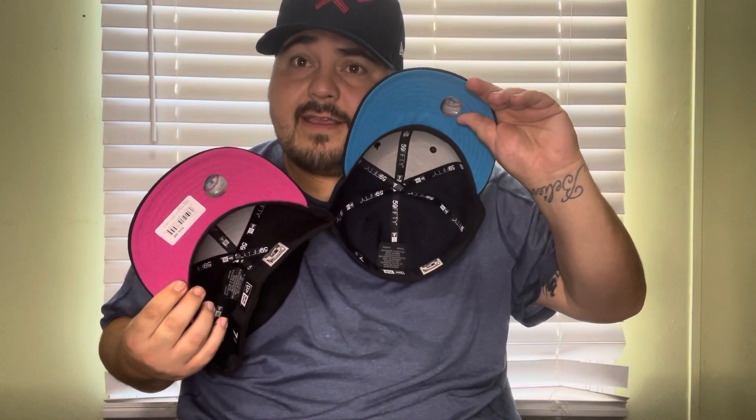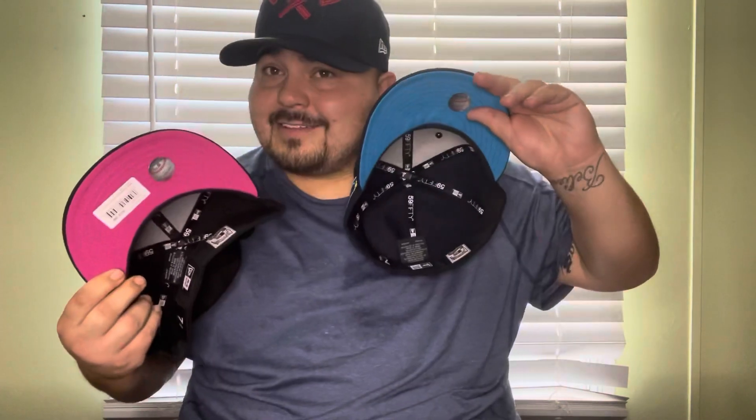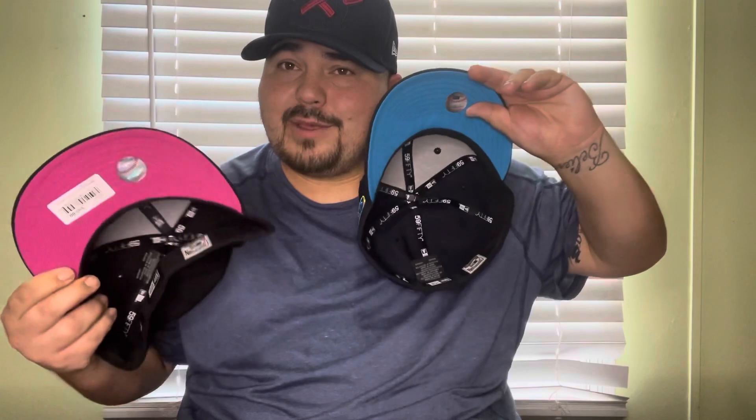Let me grab another cap for the thumbnail. We might take this to the gram and make a reel out of it. Which one do you guys prefer — pink or blue?